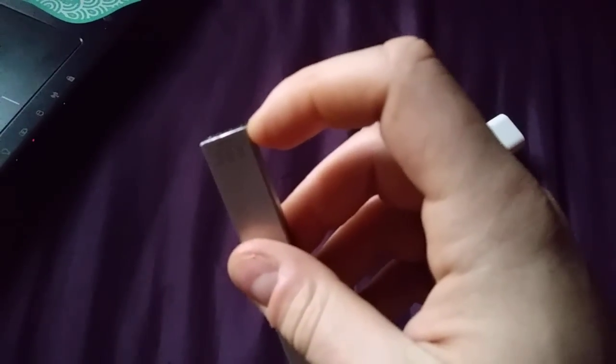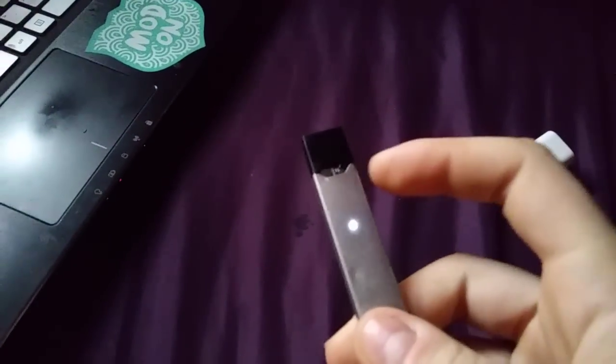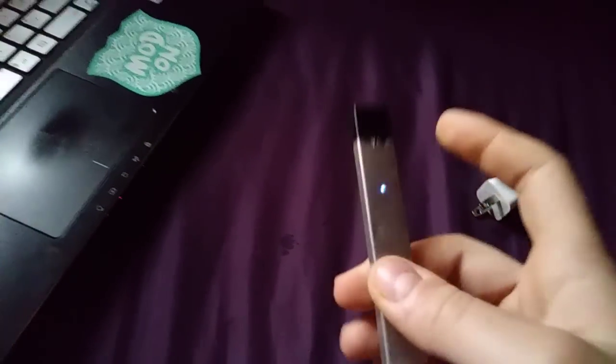You're gonna hit it and it's not gonna fire. So what you want to do is blow through the bottom of the JUUL. When you do that, listen — it's gonna fire. What I believe that does is burns through all the juice inside the coil.